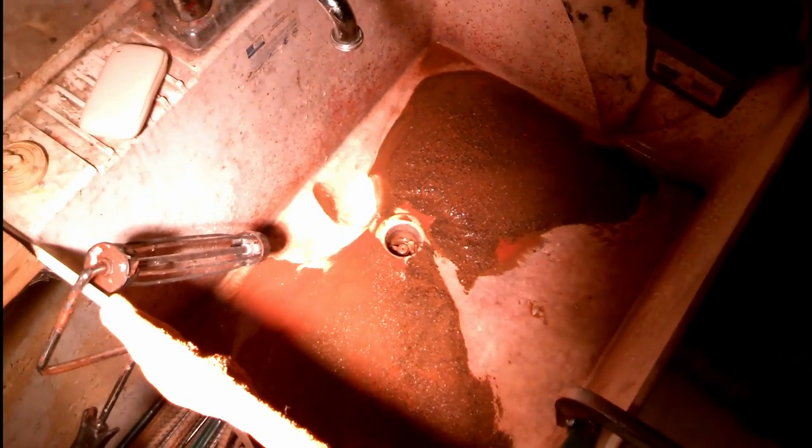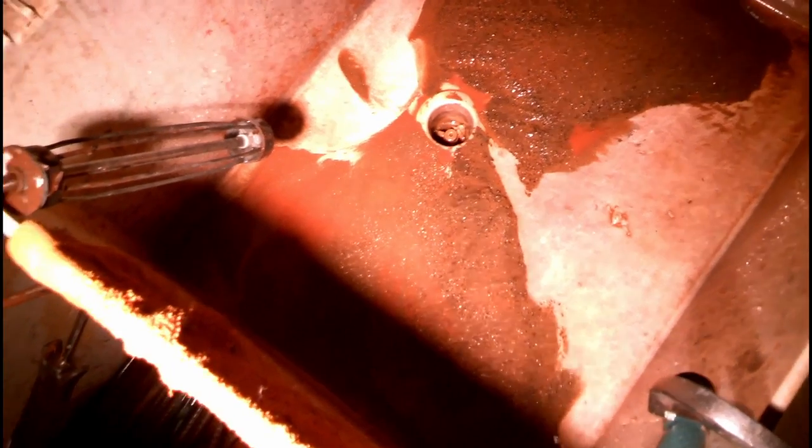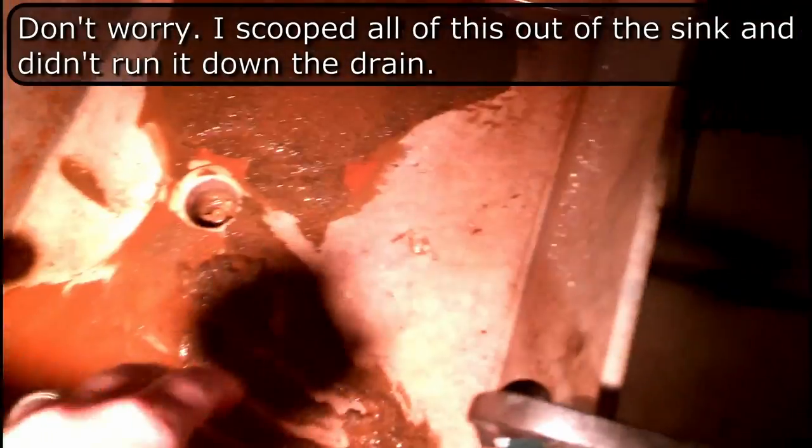Welcome to my Halloween plumber vlog. This stuff is coming out of my water reservoir tank — look at this. It's freaking nasty. Look at all the sediment. I can pick it up with my hand.